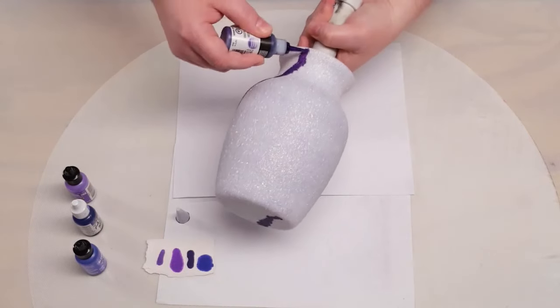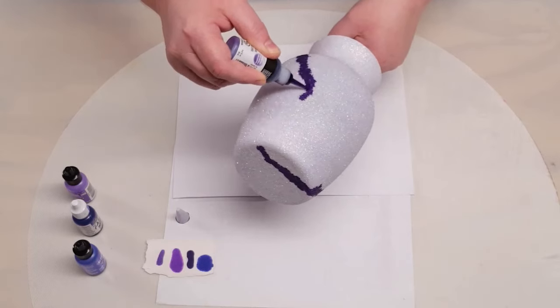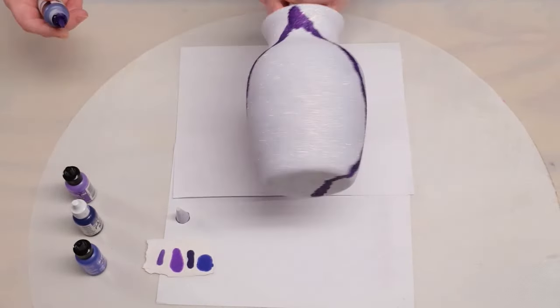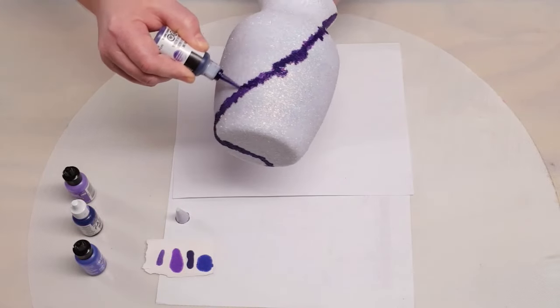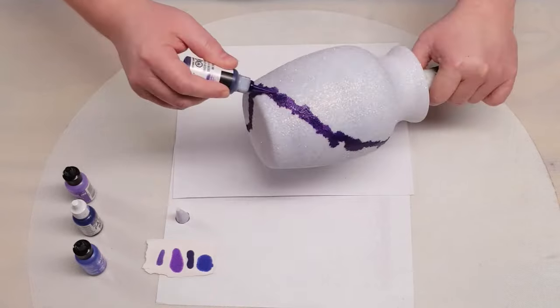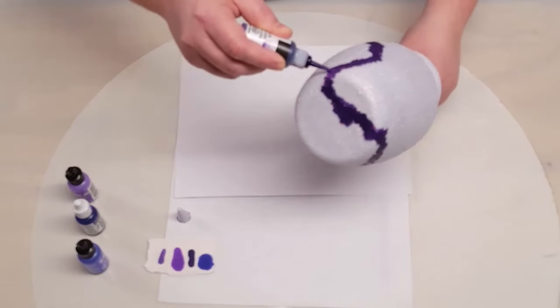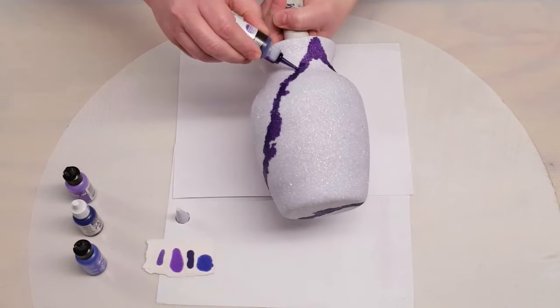So if I make a mistake or I put a drop of ink where I really don't want it — tough, because you're not getting it off of there. Whereas if it had a coat of epoxy over it, you could just kind of wipe it off with alcohol. But yeah, so this is raw glitter. The ink is going where it's going. I'm letting it spread out how it wants to — we really don't have a choice in that.